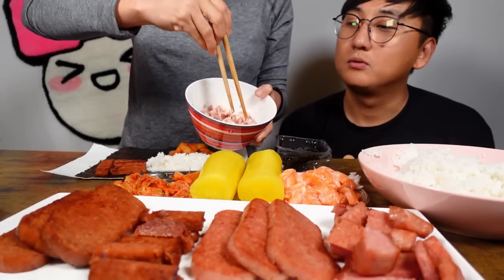I think that's good. Like this. And then you're just gonna mix it. Oh, smells so good.